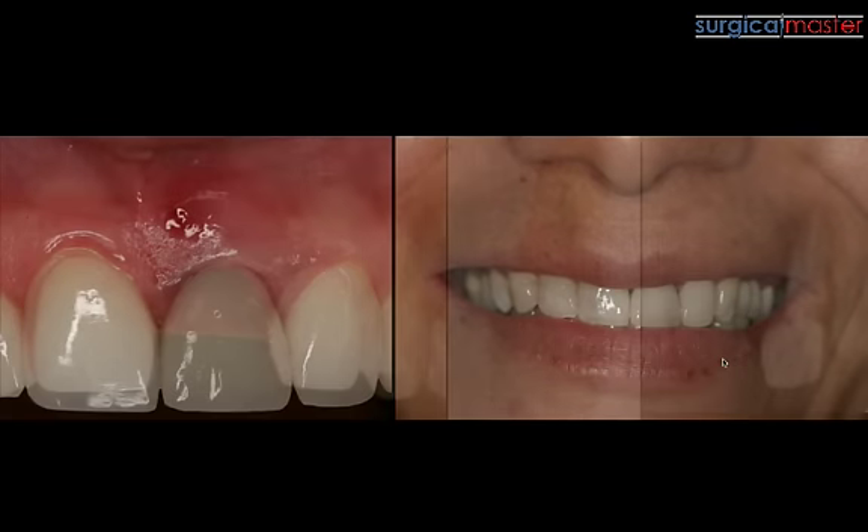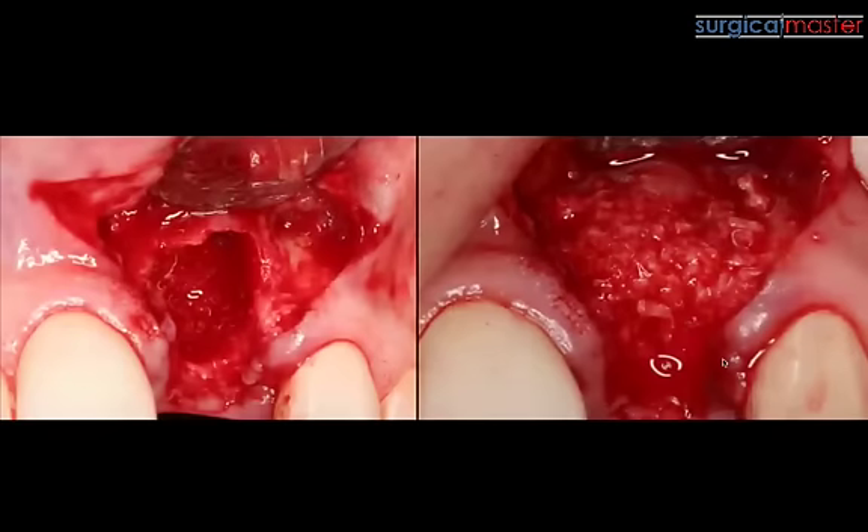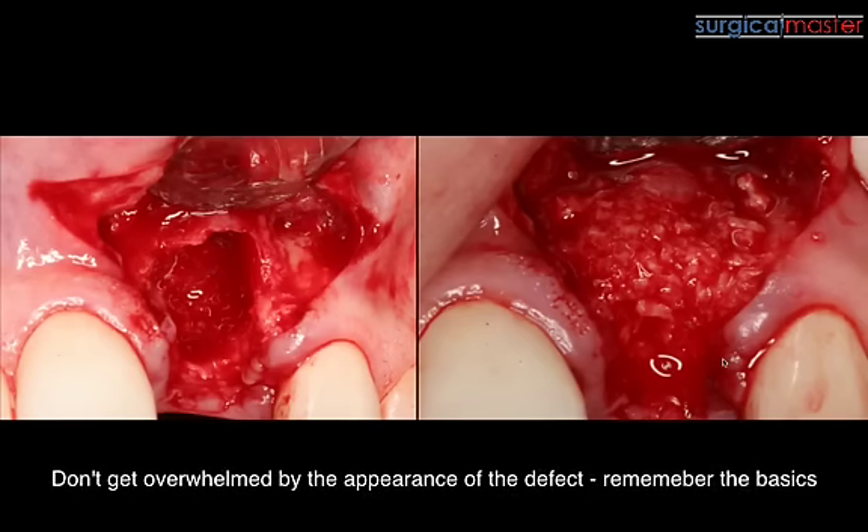If you look at the radiograph, everybody can see the reason for the infection. This tooth had obviously a big crack and a big perforation. As you reflect the tissue, you can see the extent of the loss of the buccal plate — quite a bit of bone loss. You can see that we have the interproximal bone and tissue, but the buccal plate is very compromised.